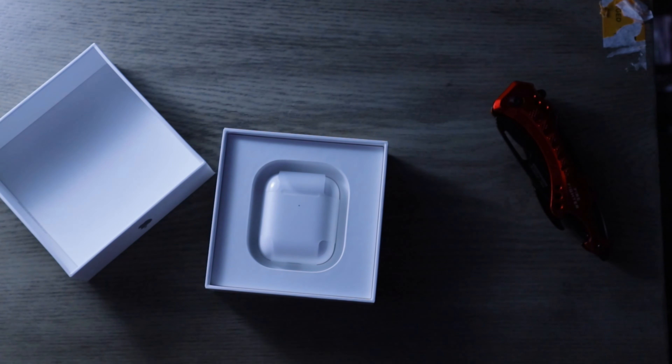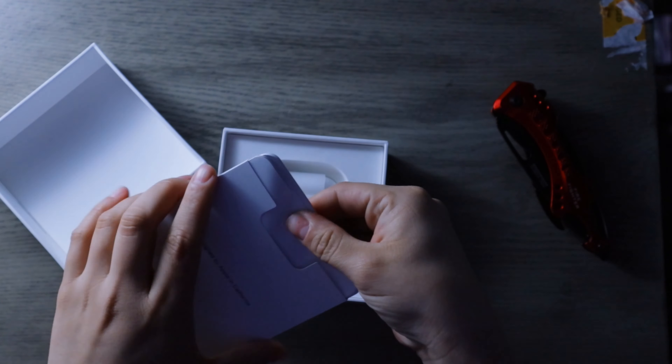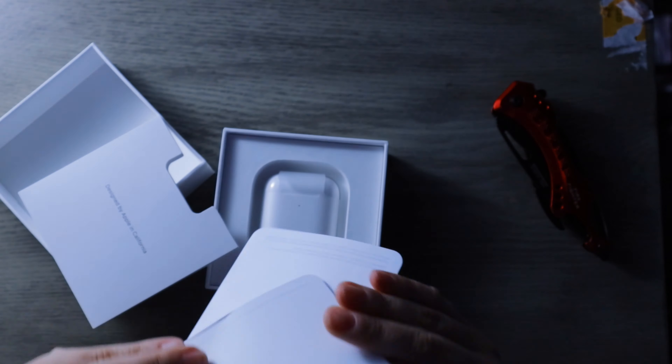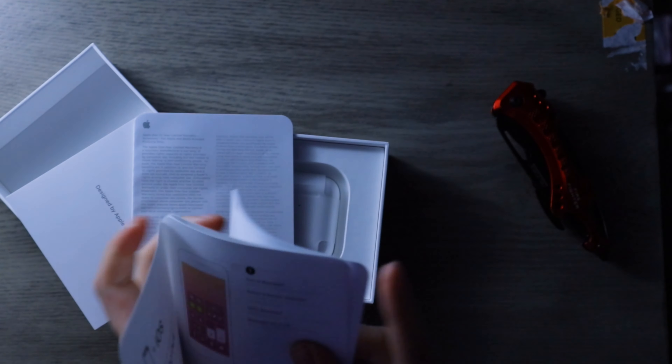Designed by Apple in California. Of course you have your little pamphlets here. I'm not a big fan of the stickers — I literally don't ever use them.